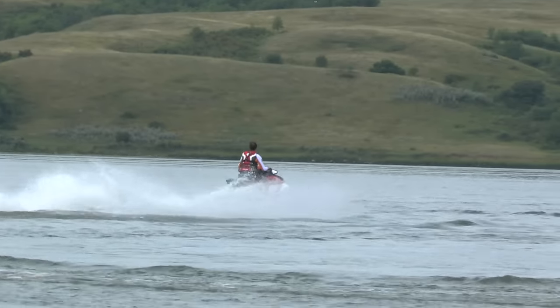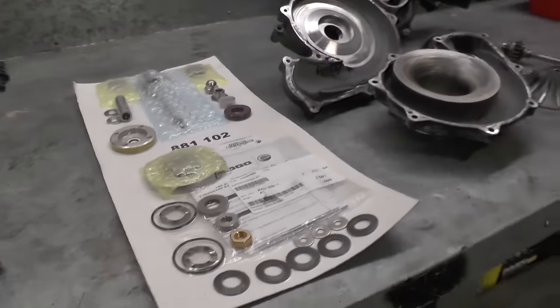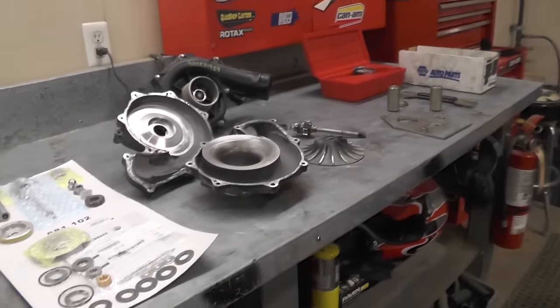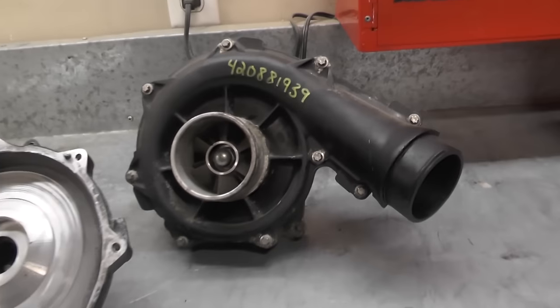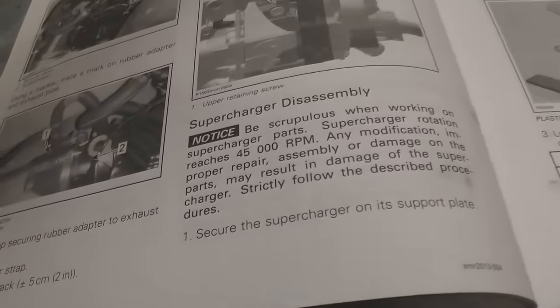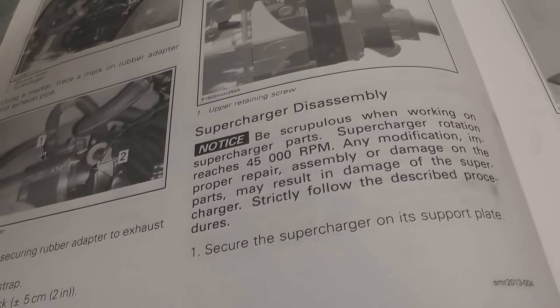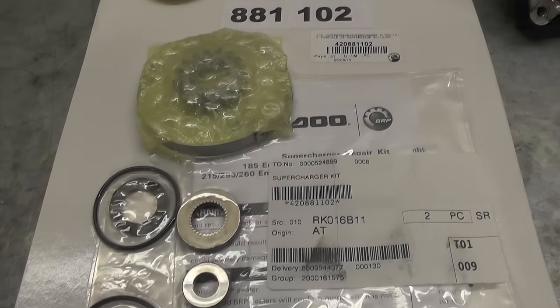Superchargers on Sea-Doos have been out for about 10 years. They basically boost the 1503 engine from 130 horsepower up to 185, 215, or 255 horsepower. Combined with the intercooler, they spin at a very high RPM — 45,000 RPM — which means things like seals, bearings, and washers can wear out.